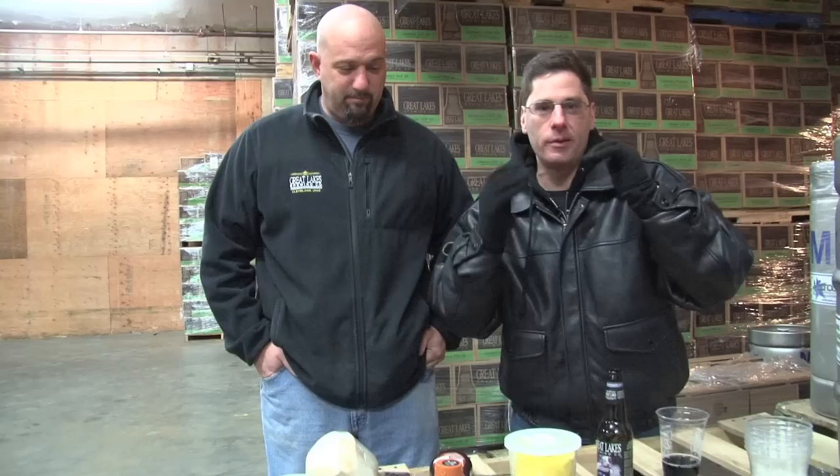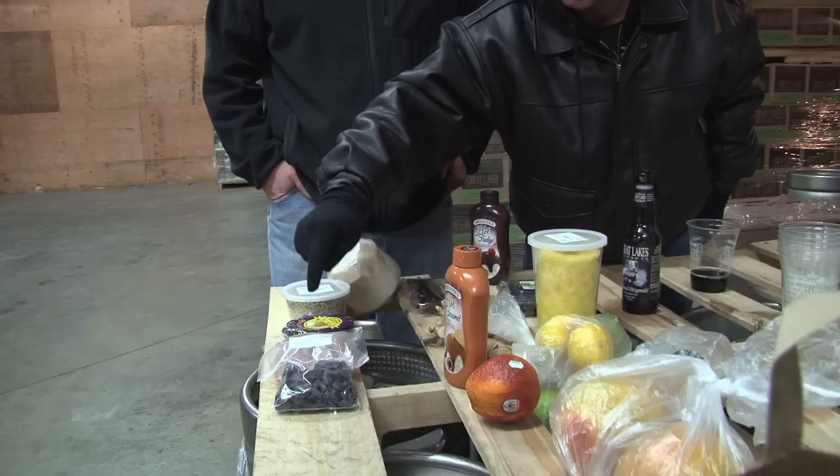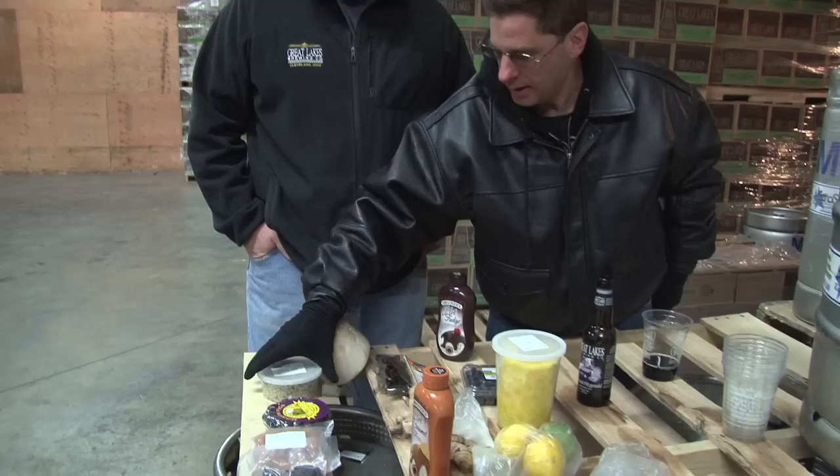Down here we have a bunch of ingredients. We have some Edmund Fitzgerald Porter — it's going to be my beer, called Jeff's Brown Streak Ale. We have some fudge, caramel, bean cherries, dried apricots, California figs, hemp seeds from Canada, some coconut, chipotle peppers, ginger, lemons and limes, pineapple, and blueberries. Luke is going to show me how all this stuff is going to become beer.